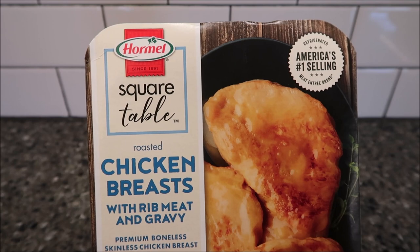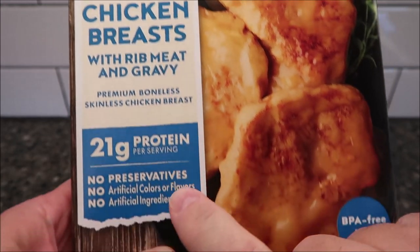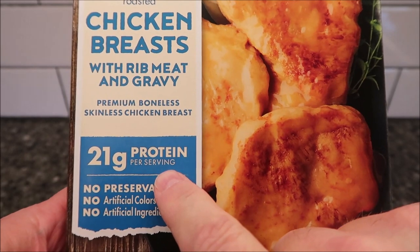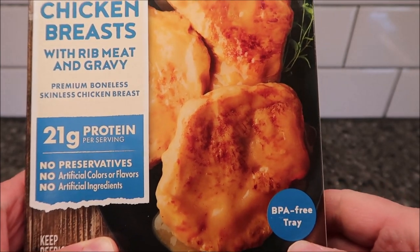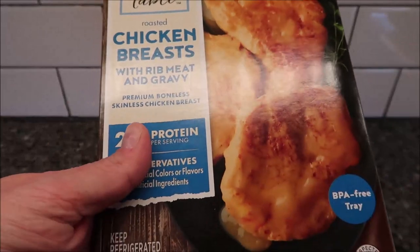Hey guys, welcome to another lunchtime review. Today I'm going to try one of these Hormel Square Table meals. This one is the roasted chicken breast with rib meat and gravy. It's a premium boneless skinless chicken breast with 21 grams of protein per serving, no preservatives, no artificial colors or flavors, no artificial ingredients, and a BPA-free tray. America's number one selling entree.